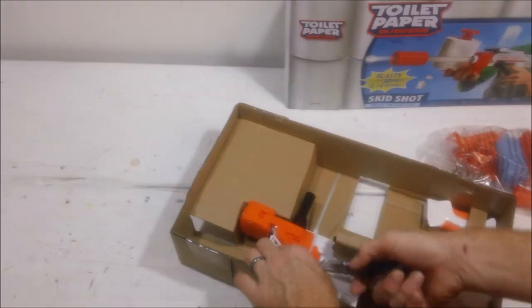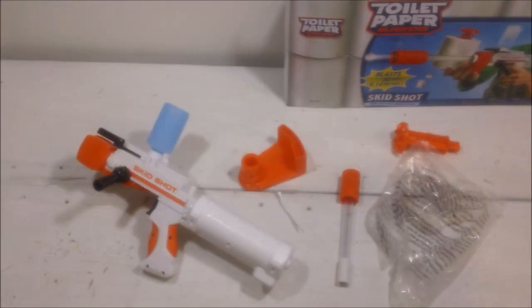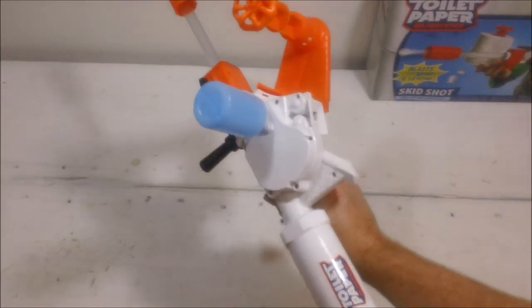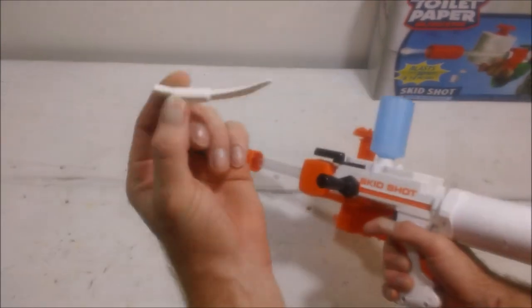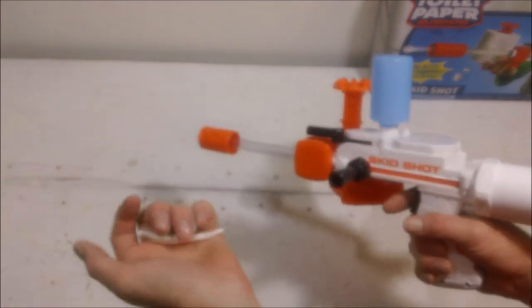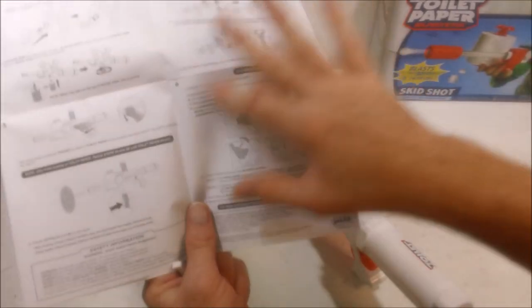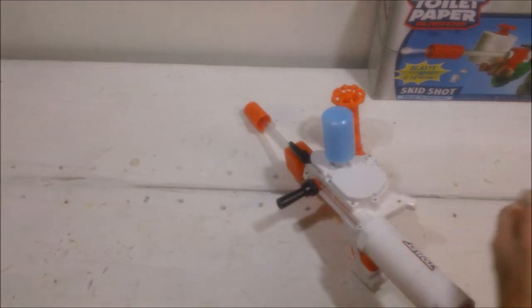Let's unbox this thing. There are some charts and an owner's manual inside. Here's how it looks when assembled — toilet paper goes here and water in the reservoir. There's also a piece called a jam removal tool, so save it along with your owner's manual. The owner's manual actually has jam-clearing instructions, which for once are actually useful.